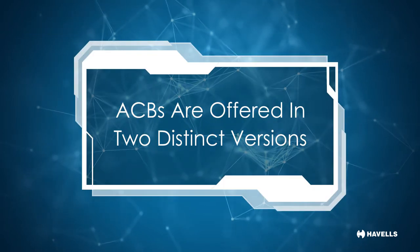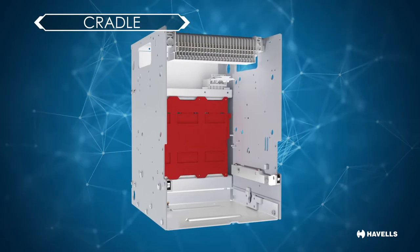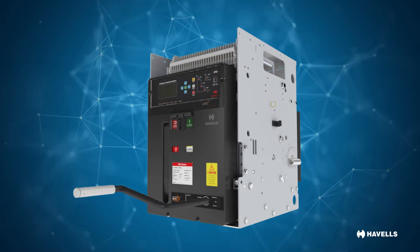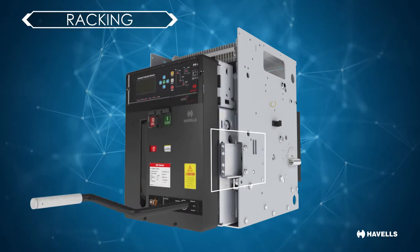ACBs are offered in two distinct versions, namely fixed and draw-out. The draw-out version has a cradle, and the circuit breaker can be moved in and out of the cradle on the rail mounted inside. This process is called racking.